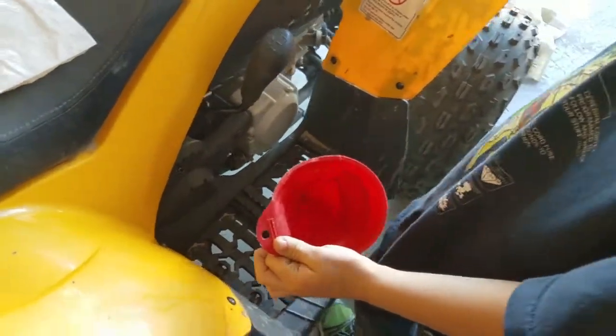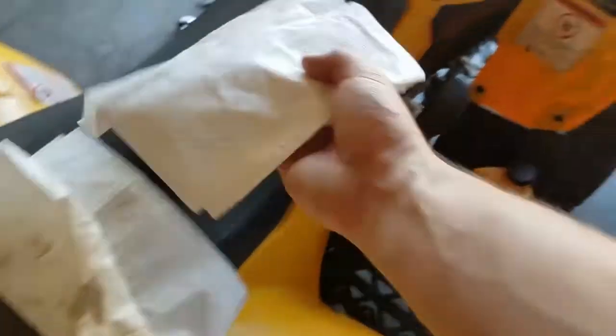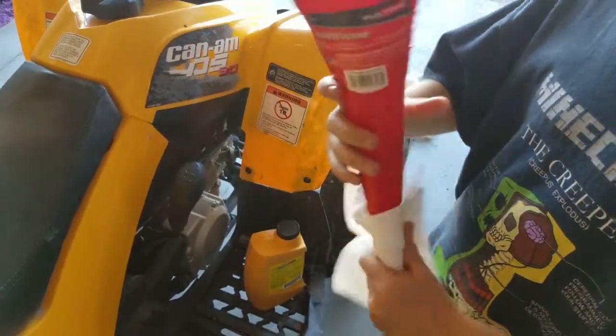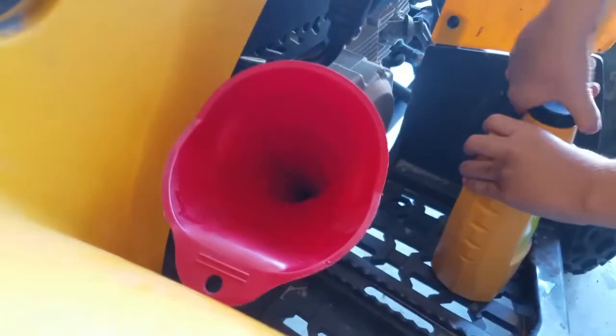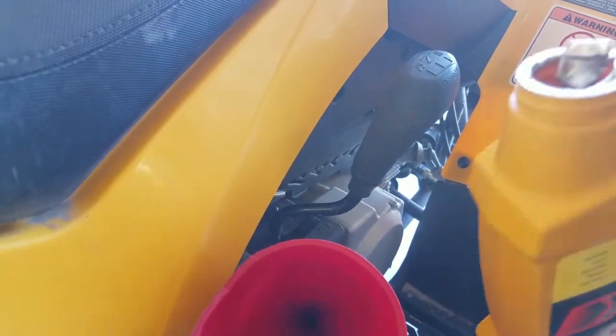First we're going to make sure our funnel is clean, so put the oil down and wipe off the front of the funnel — just because when I've had it out today it may have gotten dirt on the top of it. Then we take the dipstick out, put the funnel in, and just set it like that. Open your oil and get the cap off. Your four-wheeler takes exactly one quart, so we'll put the whole thing in there.